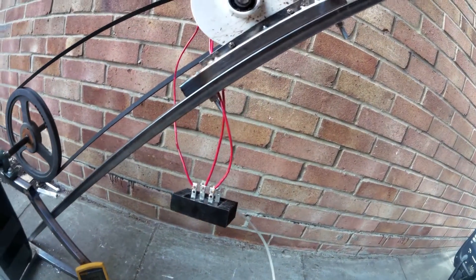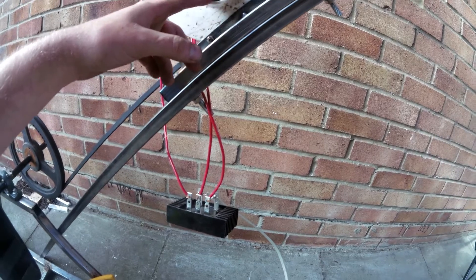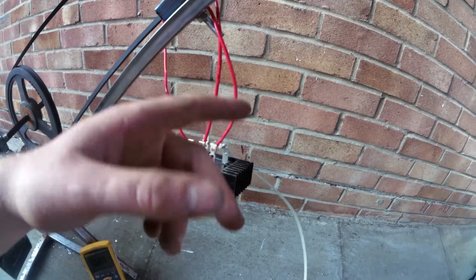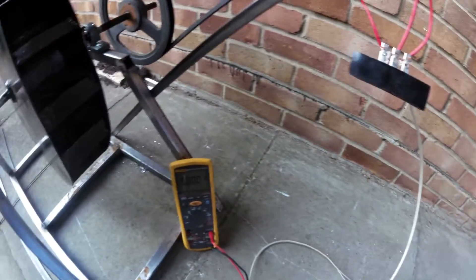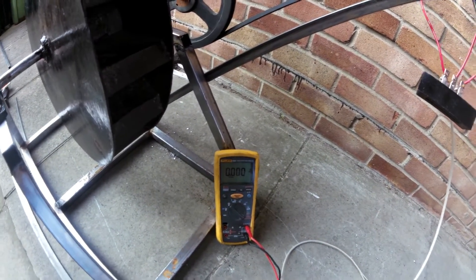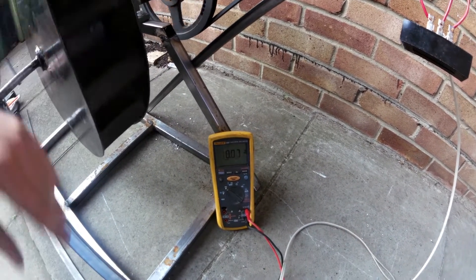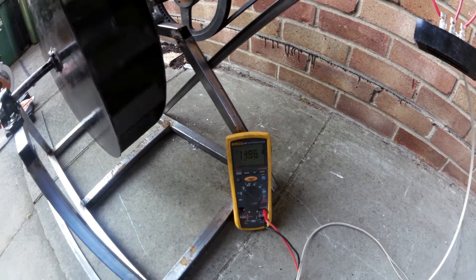What I've got is a bridge rectifier hooked up to the three phase, because this is three phase AC. That goes through the three-phase bridge rectifier, rectifies it to DC, which comes down that lead to my two meter leads. There's my meter set on DC voltage - this is volts, not amps. See if we can get some voltage. There we go - just with a little hand spin we're getting 16 volts.